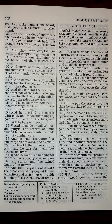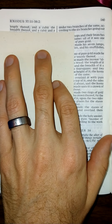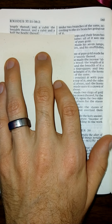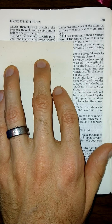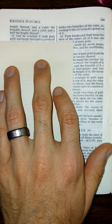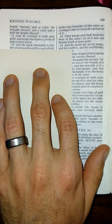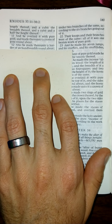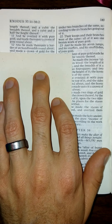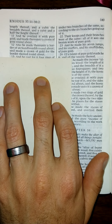Two cubits was the length thereof, and a cubit and a half the height thereof. And he overlaid it with pure gold, and he made thereunto a crown of gold round about. Also he made thereunto a border of an handbreadth round about, and made a crown of gold for the border thereof round about.